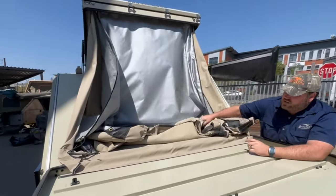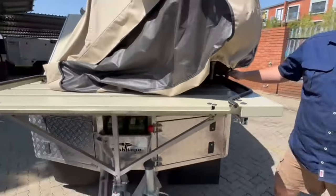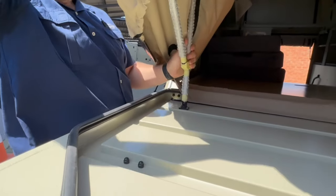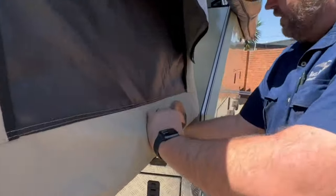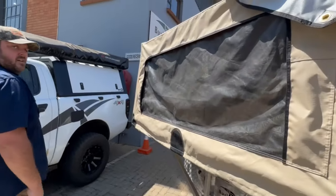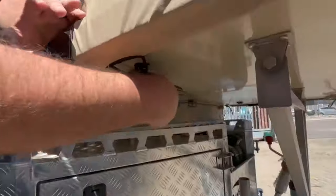With regards to getting the tent out, always start from one side — it's easier when one person does it. Get out the frame, pull it over towards you, then get out the whole thing. Pull the length over to the other side. Pull the tent over the base — it has an elastic band that tensions the tent. There are also extra tie-down points: two on the sides and one on the front.